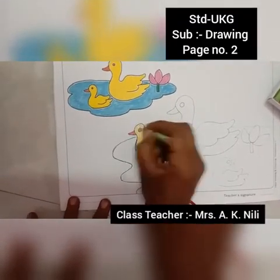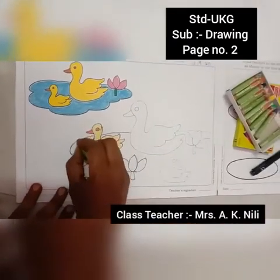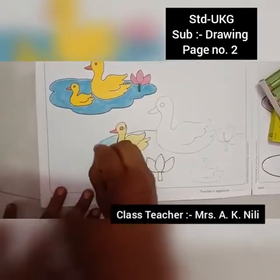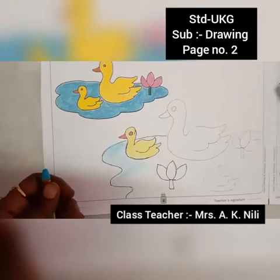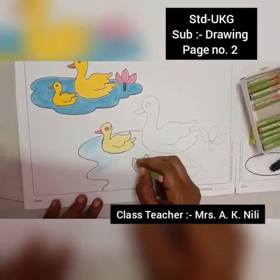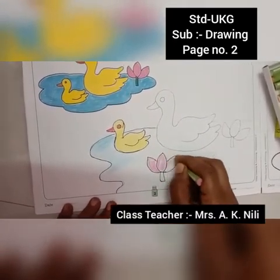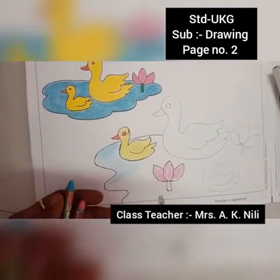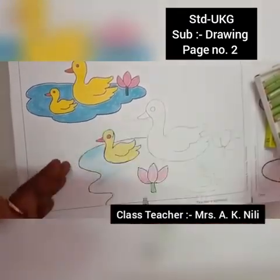Take the watercolor blue and complete the water. Lotus color is pink — you give pink. Complete the picture, color it. Green color here — complete the picture and color it. Thank you.